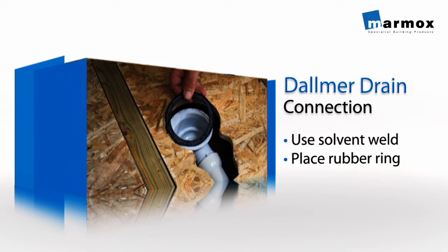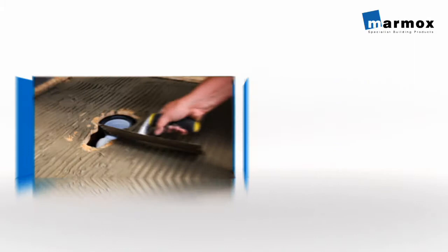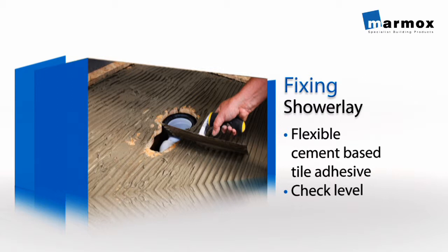Place the shower lay in position and check that everything lines up. Also make sure that the shower lay itself is level. Once you've done this, remove the shower lay, then use a full bed of flexible cement-based tile adhesive to fix it in position. It's critical to make sure that the shower lay is level on all edges to ensure that water will drain away correctly. Remember, extra adhesive can be used for this levelling purpose.